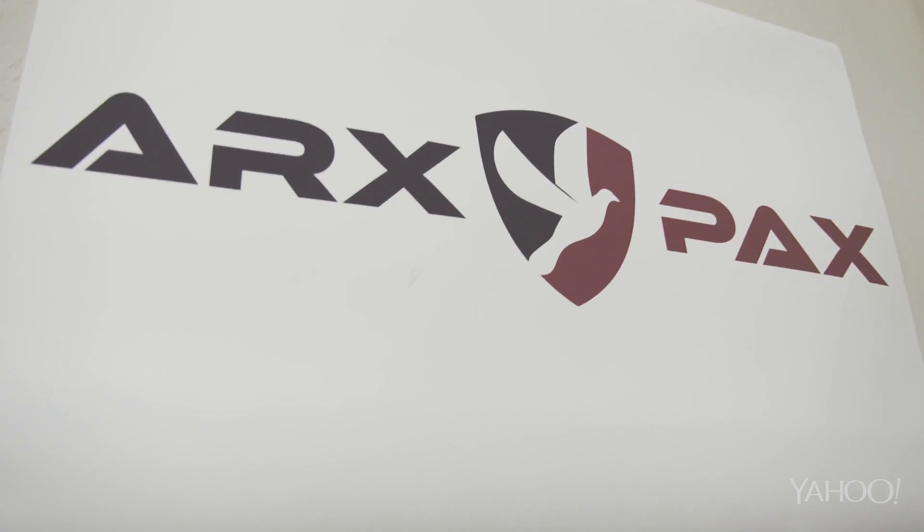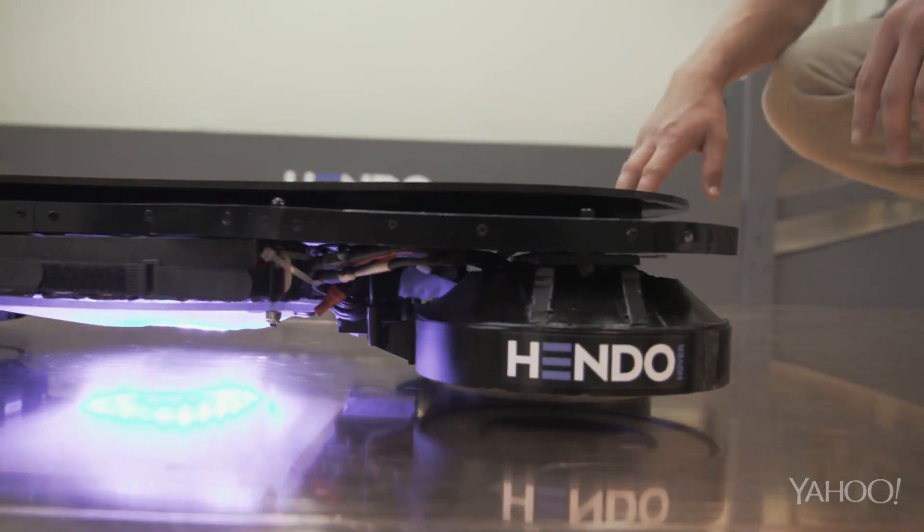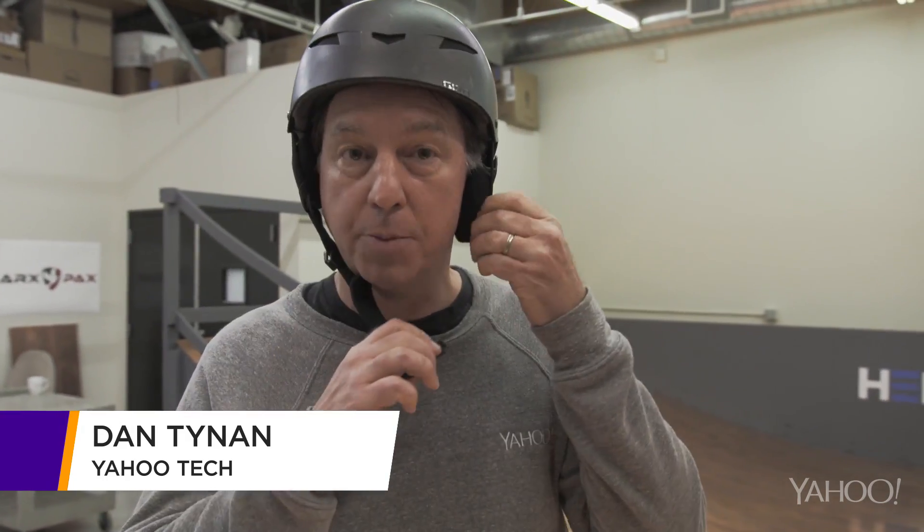Now a California company called Arx Pax has created the Hendo Hoverboard. The Hendo Hoverboard is the real thing, and to prove it, I took a spin on it myself.